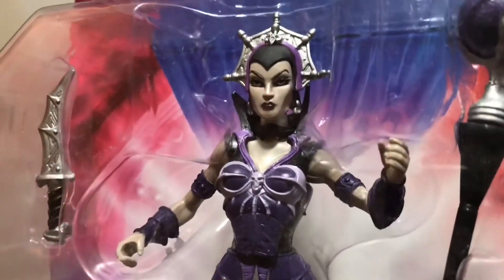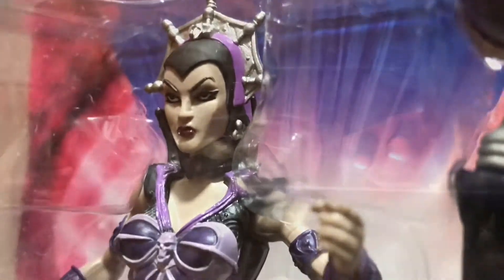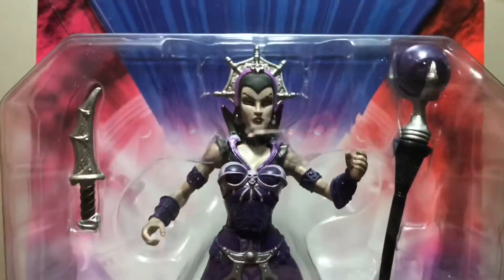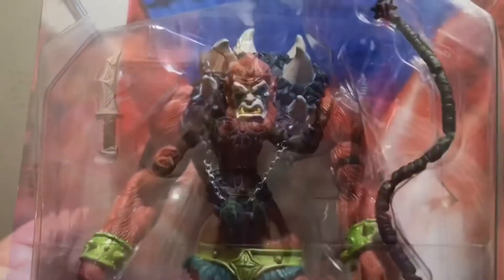Here's Evil-Lyn with almost the same buck as Teela, but again with incredible detail — with a black wash and a good light, you can see it right away in these figures and they really are exquisite. There's no other word for it.